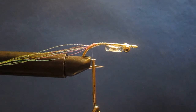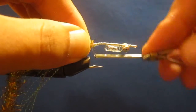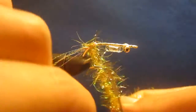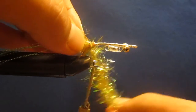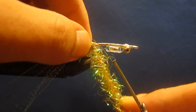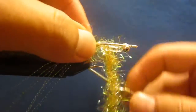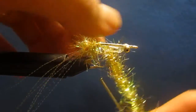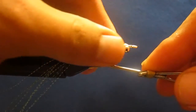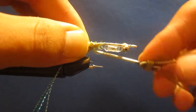The next thing I'm going to add is some cactus chenille in gold. Don't need much — just a couple quick wraps. Make sure you pull it forward so that your wraps don't end up overwhelming each other. Then we're going to trim that off and take that cactus chenille and pull it forward.